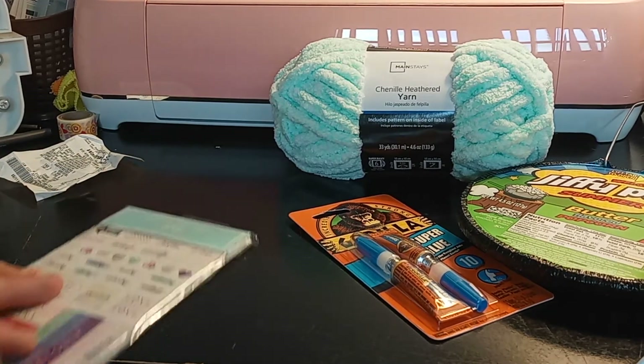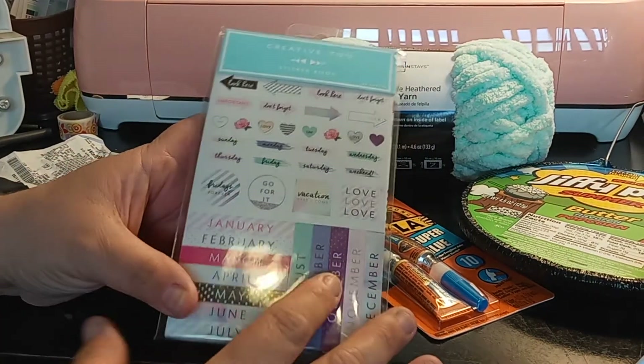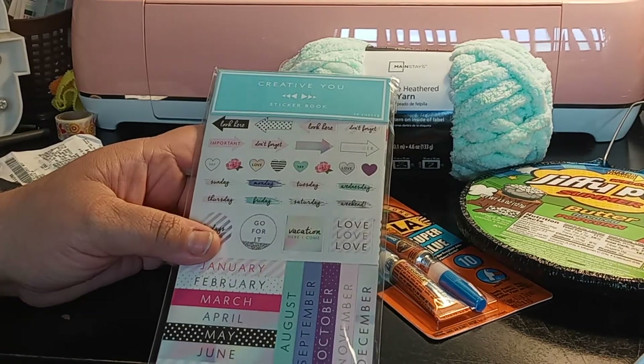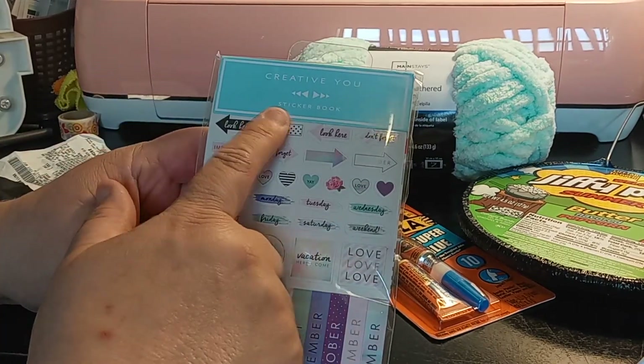I bought my daughter some stuff, but this is just what I bought for myself. She will be doing something with masks, so stay tuned to her channel, which is J&J Squad — she changes her name all the time. I also got a Creative You sticker book.